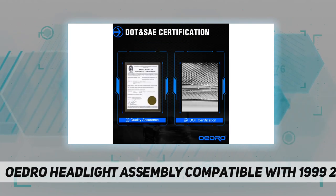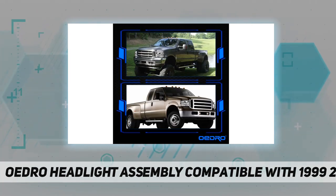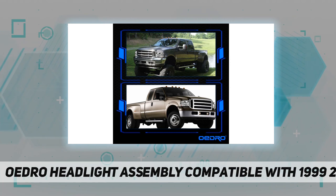The genuine lamp shell is made of ABS and PC, which is resistant to high temperature and impact with high toughness. It is not bulky and has a stronger texture.